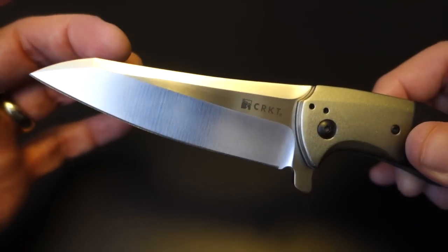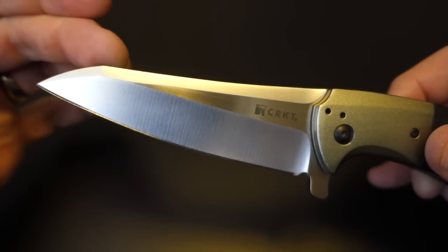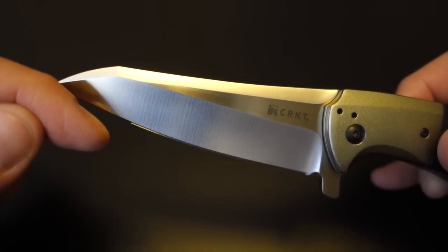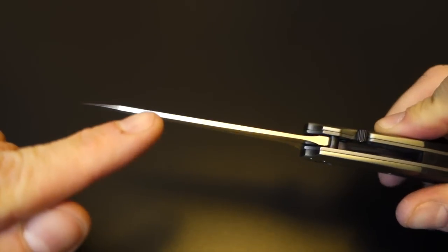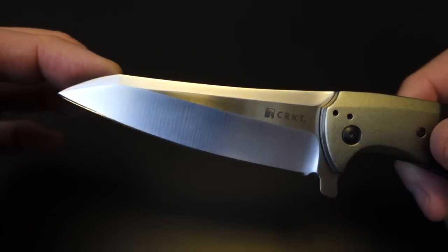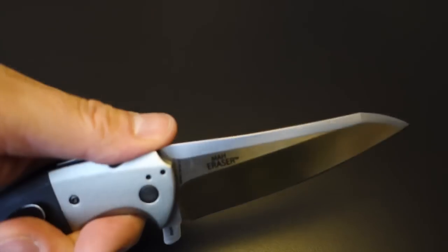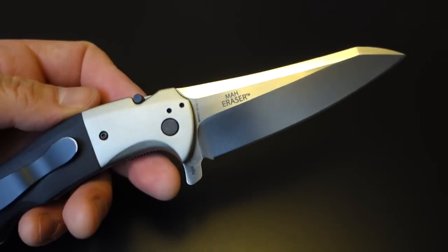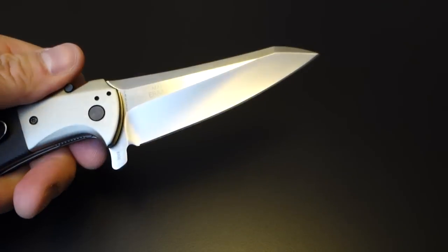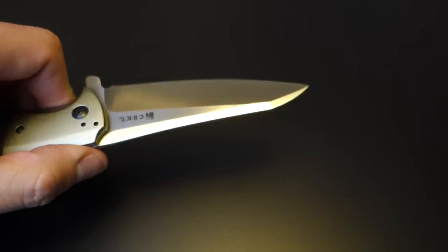The blade is what they call a modified Tanto — some other brands call it a reverse Tanto. The angle is on the top rather than on the edge side, and this one actually has a bit of a curve in it. That does let the blade stay fairly thick, fairly close to the tip. It's marketed as a tactical knife, and you can see why — it's got a finger guard, and the length and the way the blade is made so strong.